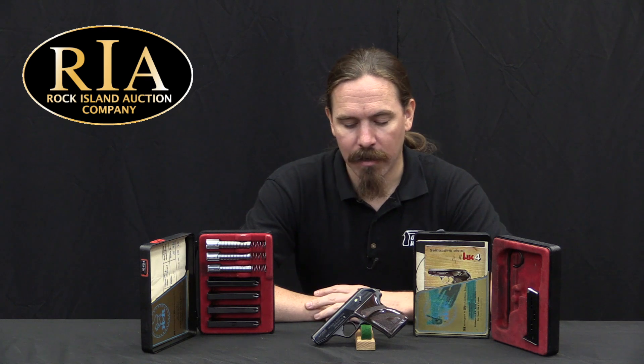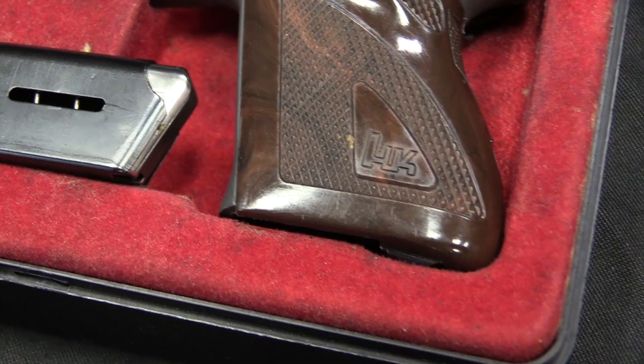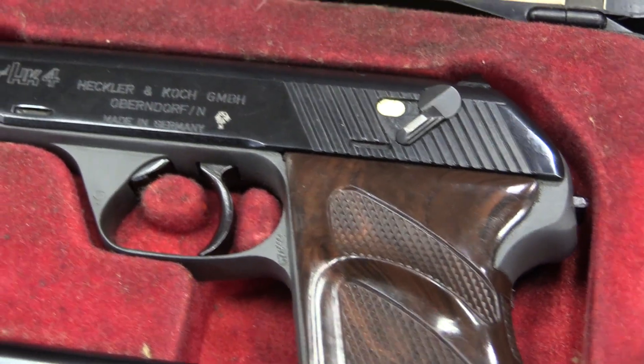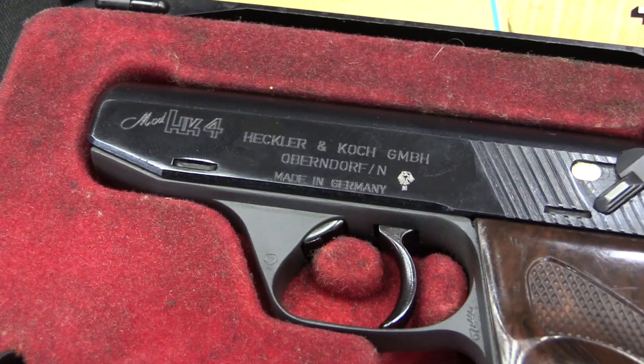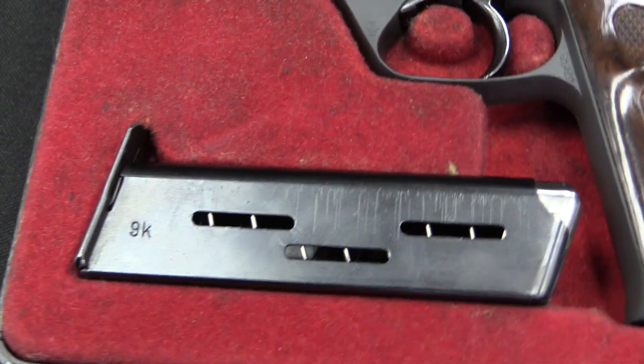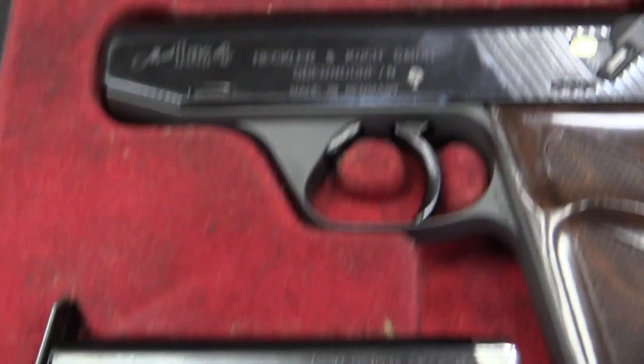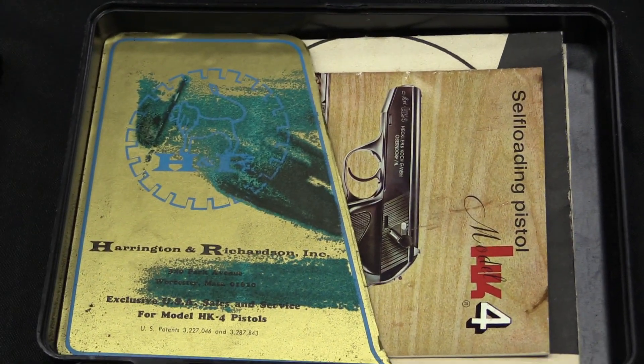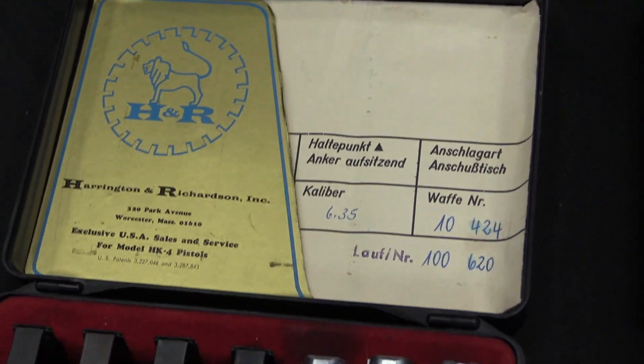This was the first pistol produced by H&K. To give you a little bit of background on the company, they were formed in 1948 or 1949, shortly after the end of World War Two. It was Heckler and Koch, and a guy named Alex Seidel, who was also a very important partner. At first this was just kind of an industrial production company — they made sewing machines, bicycles, appliances, and machinery. Certainly right after World War Two, German companies weren't allowed to manufacture firearms.